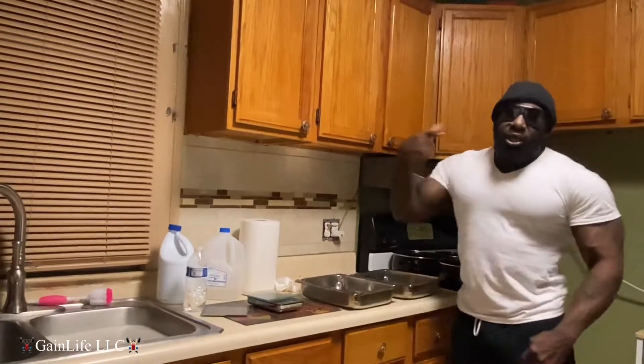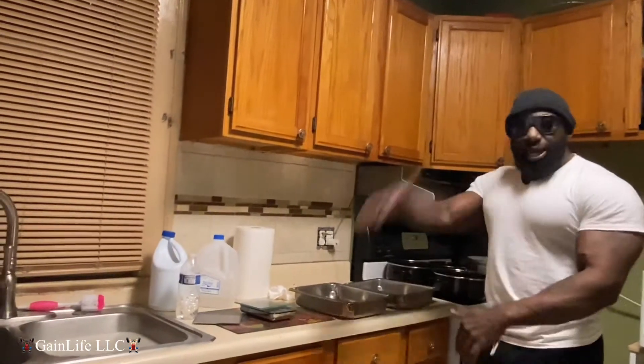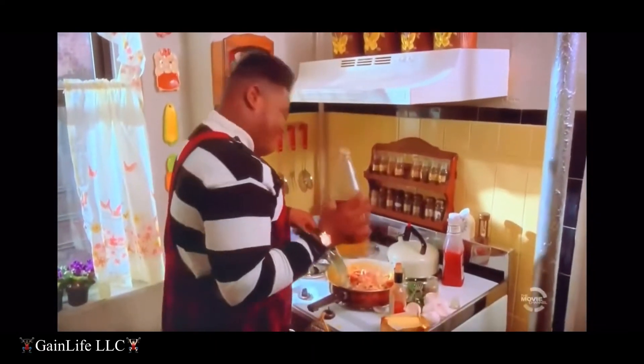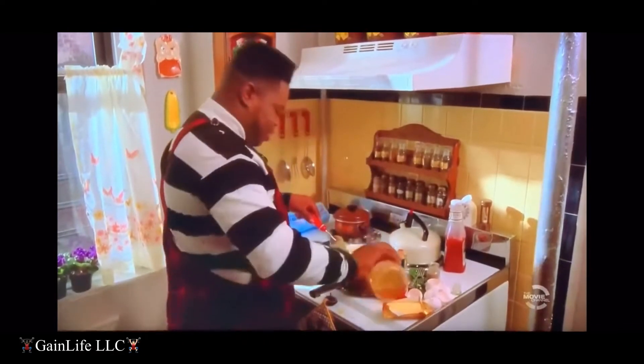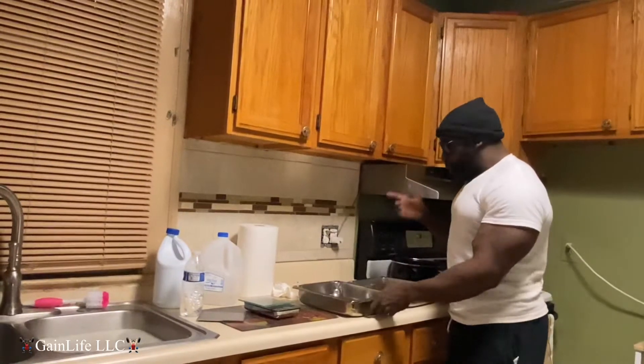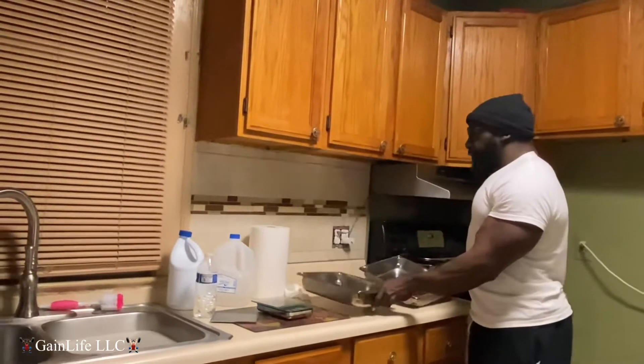All right y'all, we in the kitchen, we about to do some meal prep — you know what I'm saying, the Game Life way. You wanna cook your chicken first.